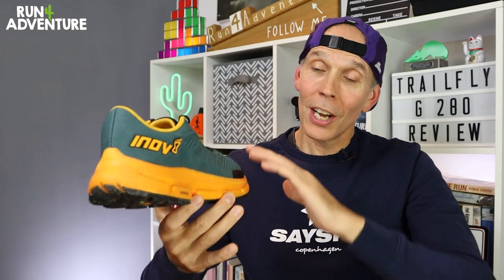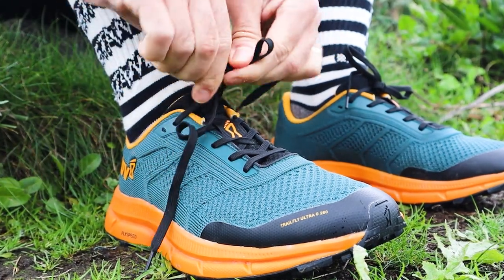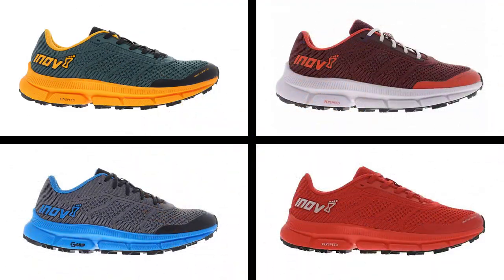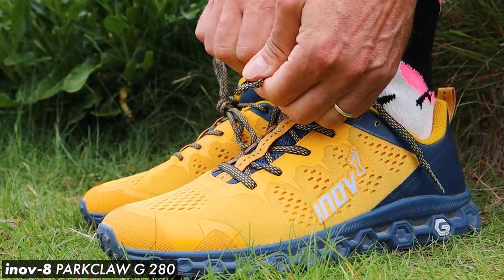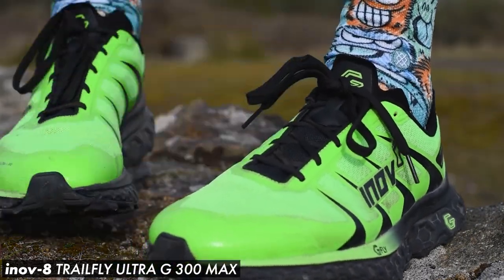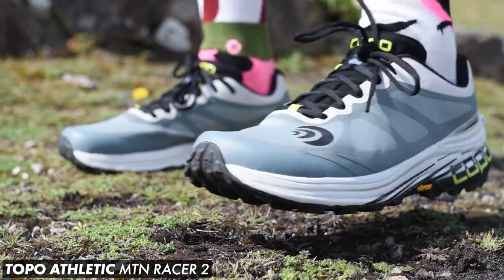Tallying all those points up, the new TrailFlys come in with 20 out of 30. Let's talk about the very subjective topic of looks. Beauty is in the eye of the beholder — it looks okay, it's not the worst running shoe I've ever seen, but it doesn't really excite me and I'm not a massive fan of any of the colorways. So it's somewhere in the middle when it comes to looks. As far as comparisons go, it is a very Innovate-feeling shoe, so the Parklow G280 would give you a very similar feel out running. You've also got its heavier brother, the Trail Flight Ultra G300 Max. From other brands, I would say Saucony's Peregrine 12 and maybe the Mountain Racer from Topo would give you a similar feel and performance out on the trails.